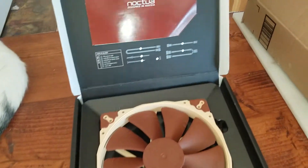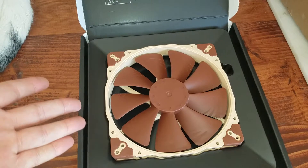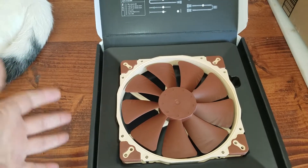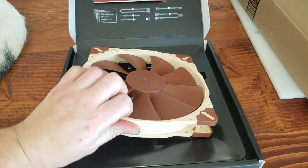Let's open it up and see what we get. So like always we get the ugly brown fan. They're not the most aesthetically pleasing looking, but these fans are amazing. They do an extremely good job and they are really quiet.